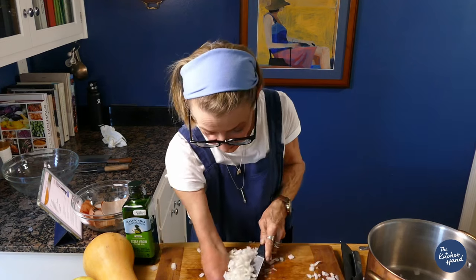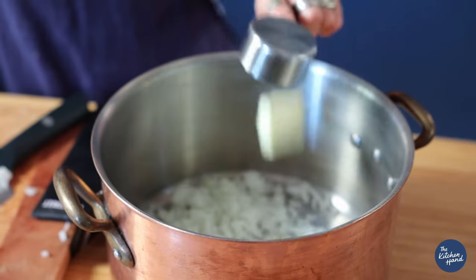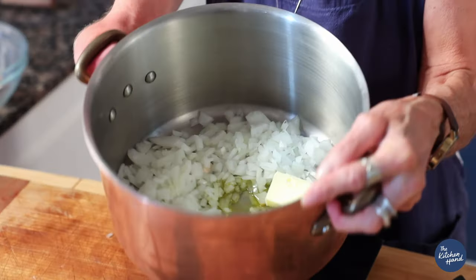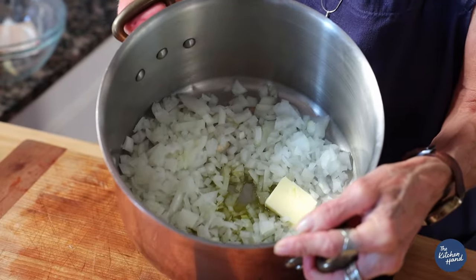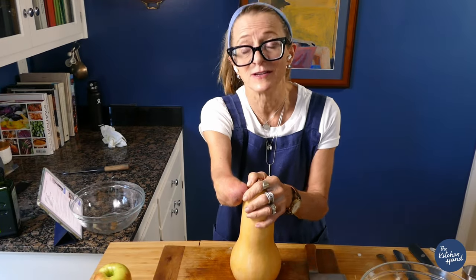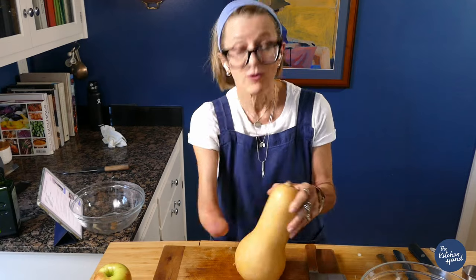I am actually cutting this recipe in half. Tablespoon of butter, tablespoon of olive oil. Now I have my onions, olive oil, and butter. Put them on the stove and cook them down. We've recovered from the onion tears — everyone on the set is crying.